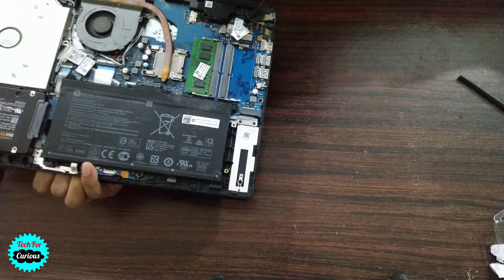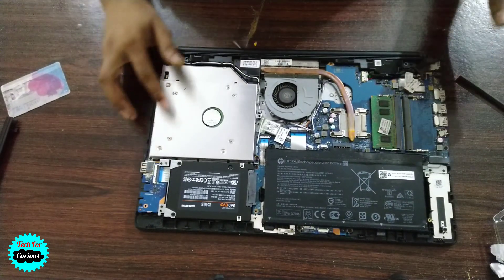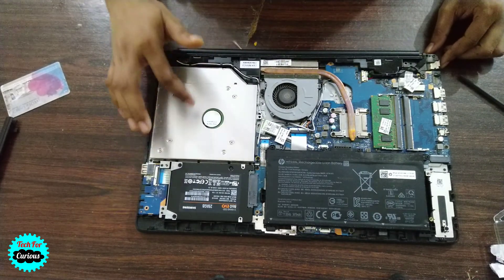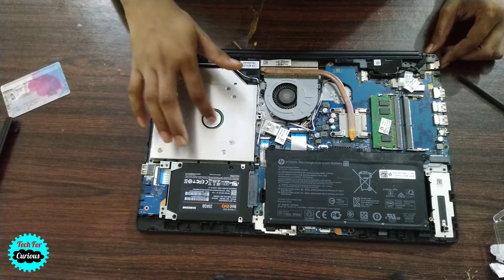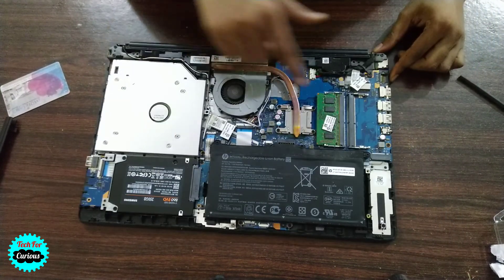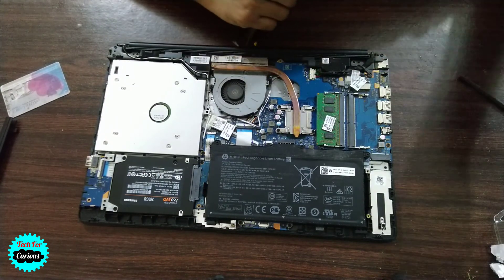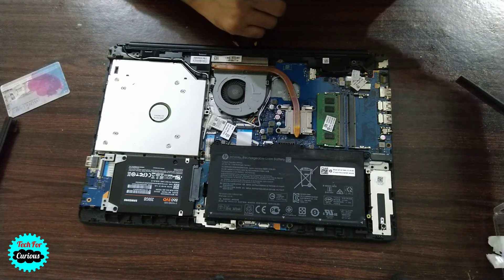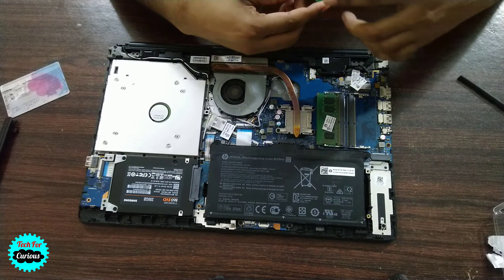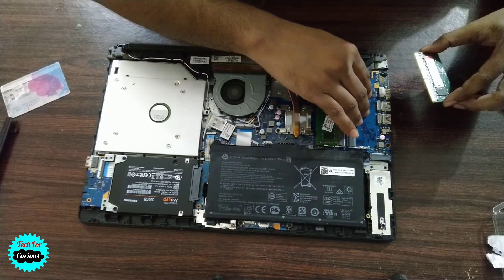Nowadays almost all components are on the main panel. Last time I changed the SSD inside and put a disk drive here. We have a slot here for RAM — this is the older RAM already installed, and this is the new RAM we're about to add.